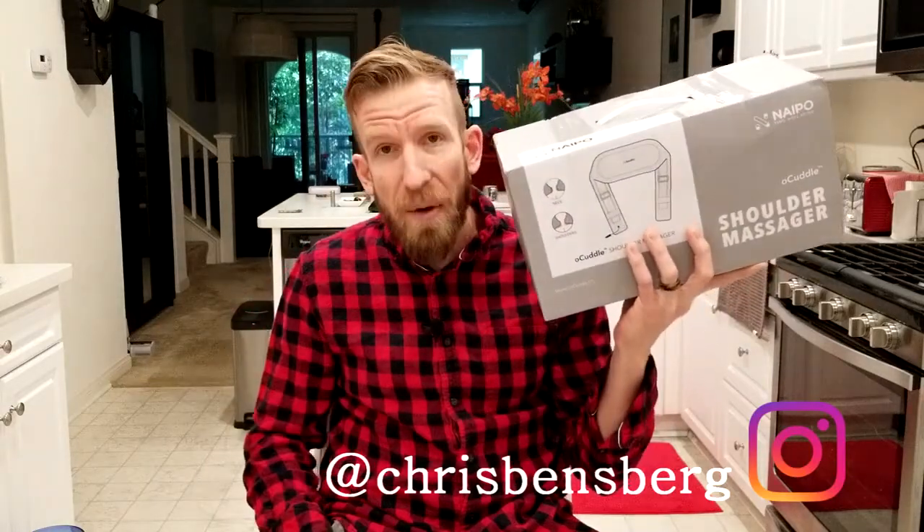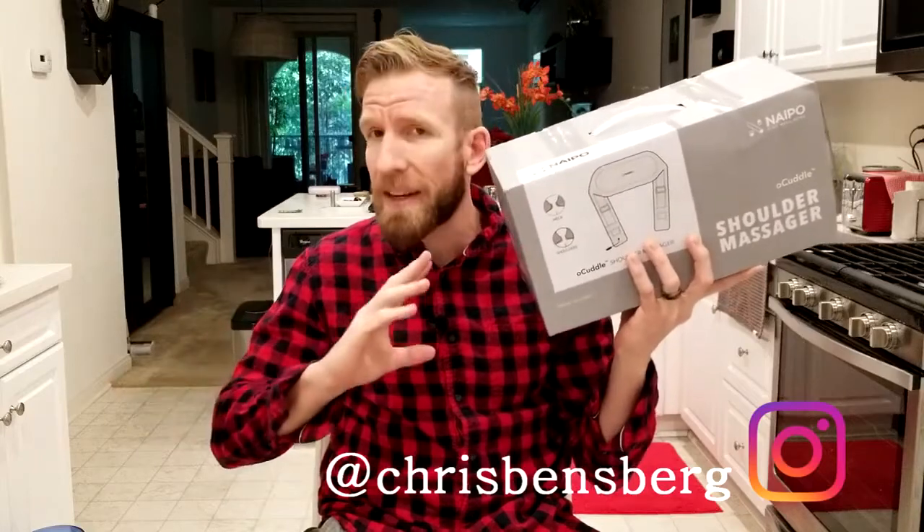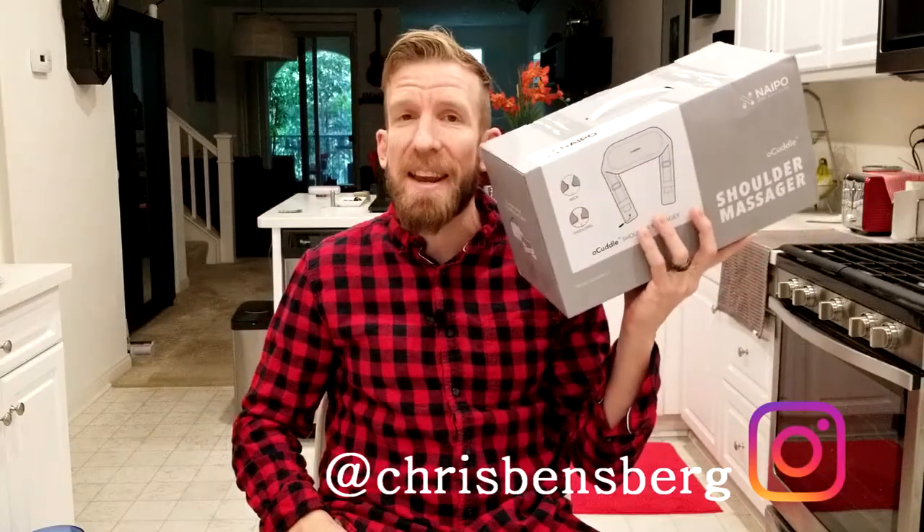What's going on guys, Chris back with you with another unboxing and review video. This one is by the company Nipo, and it is the O-Cuddle Massager.